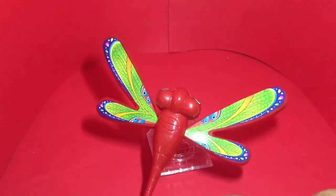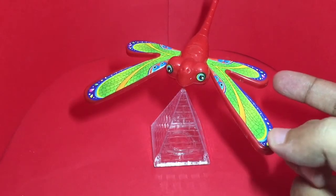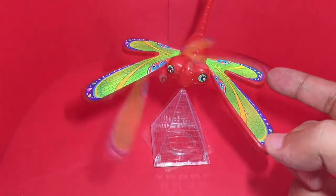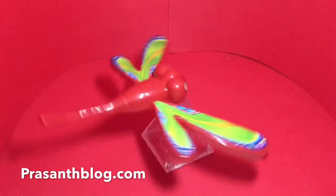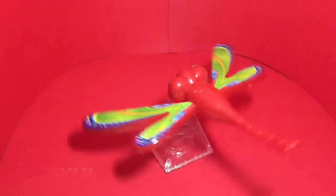Even if you tip it, it won't fall off. You can get different creatures rather than the dragonfly — quite nice. Check it out!